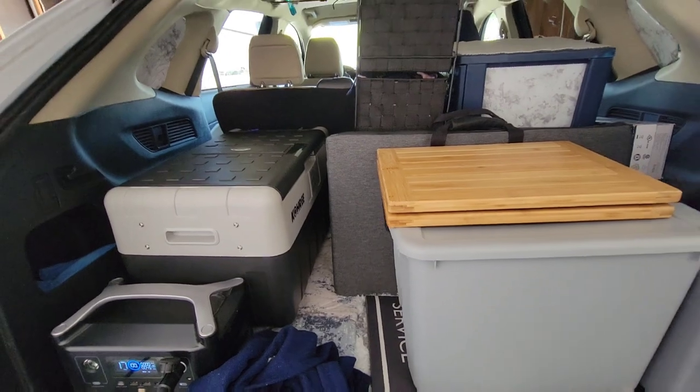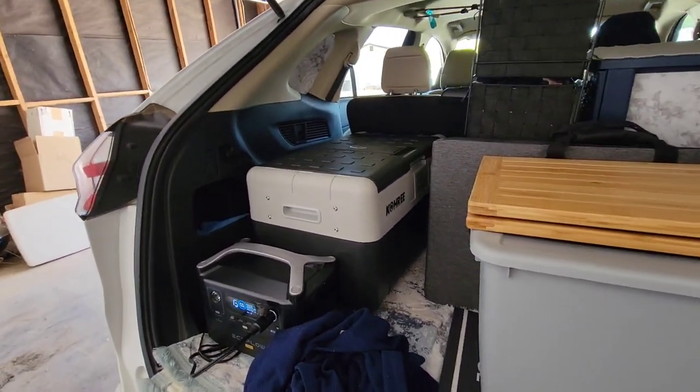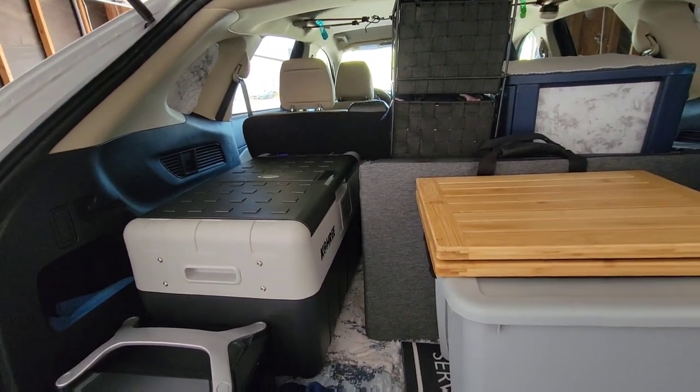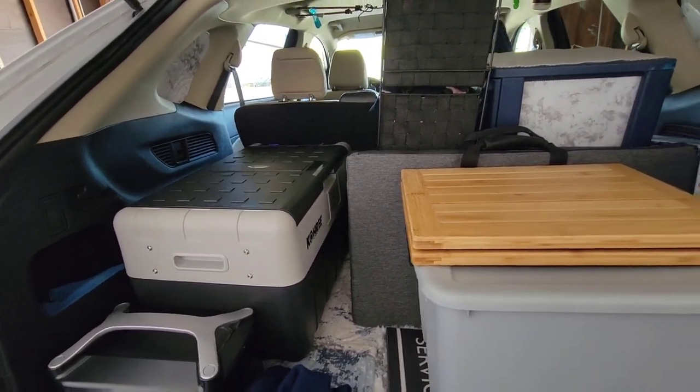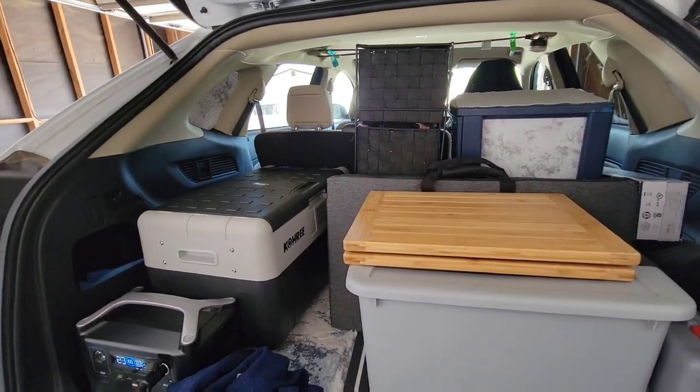Here's my setup pretty much for the back — plenty of room to put other things. But since we're just going to do a stealth camp, we don't need the tent, the table, all that stuff.